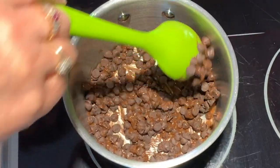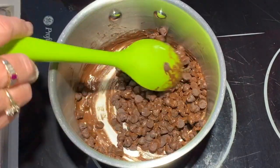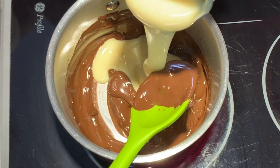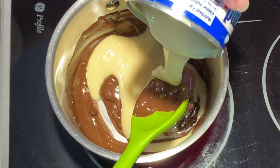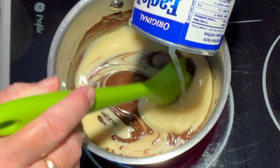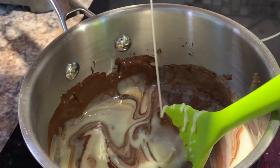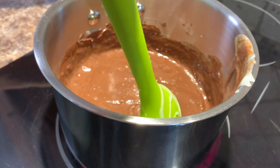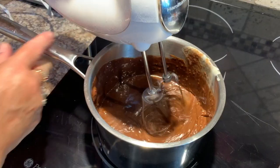Then add one can of sweetened condensed milk. Make sure your heat is not too high, and stir it quite briskly so that it doesn't stick to the bottom. Only keep it on the heat just as long as it takes for the mixture to start to bubble.